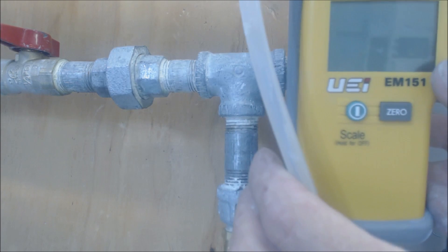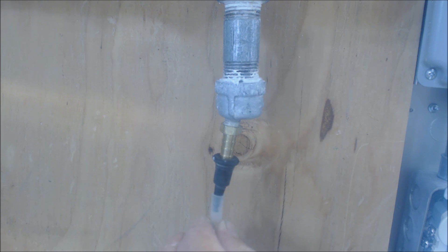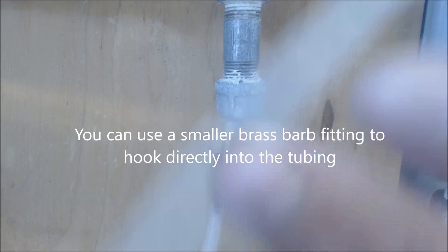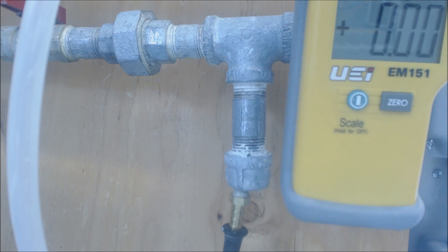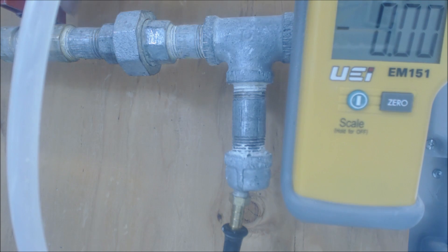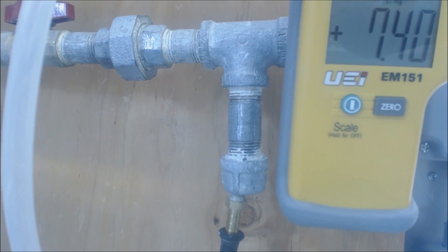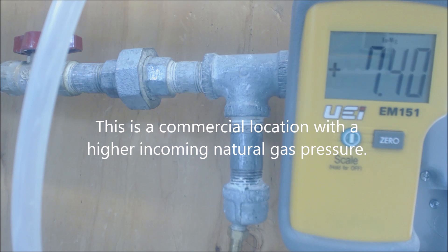Now we're going to go ahead and put our manometer in place. Basically you have the cap, then you have this brass tap, and then a fitting minimizing the size of the barb to the tubing. Turn your manometer on and we want to be in inch water column — you see it zeroed out right now. We're going to go ahead and turn our valve on. When we turn our valve on, we see that we have 7.4 inch water column. So we have our valve position on and we're reading 7.4.